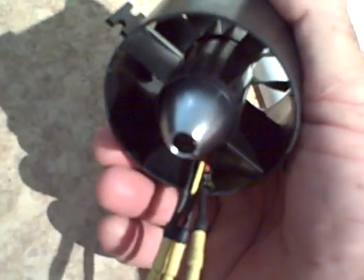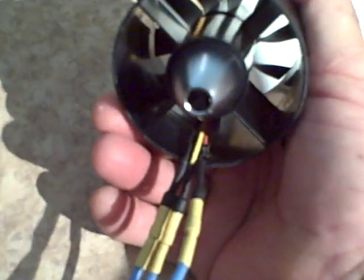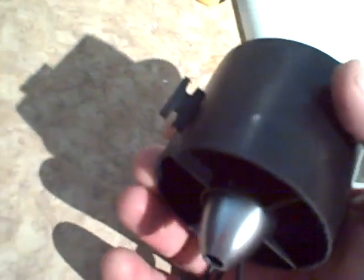It doesn't feel like there's any vibration. I balanced it using a Dremel on my balancer. I removed material on the inside of the hub and it seems really balanced. I'm going to let you guys see what you think.